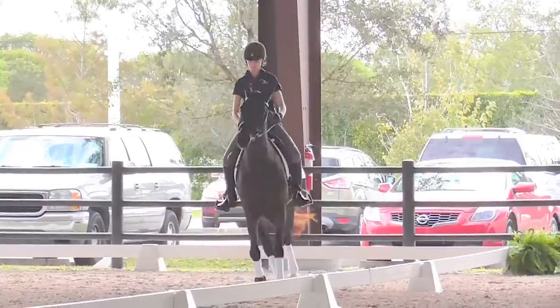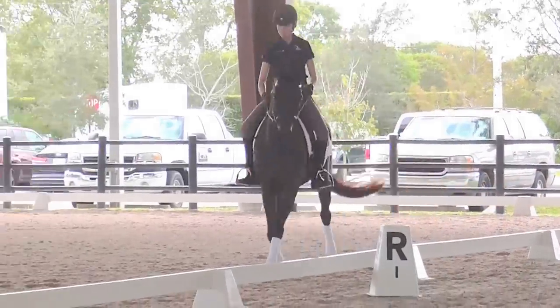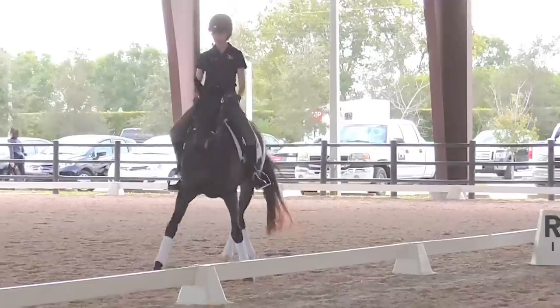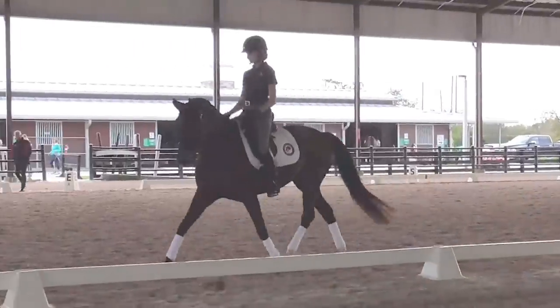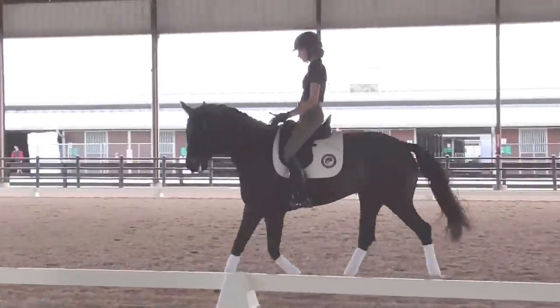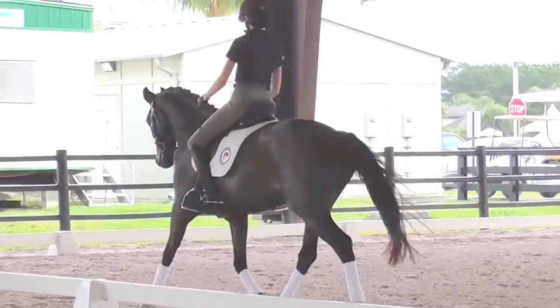And then the leg yield head to the wall. Ask her to look left and push her haunches into the arena. As you do this, you have to be in front of your left leg, into the right rein. Try to get the flexion in the poll. And straighten. Good. And true bending through the corner.